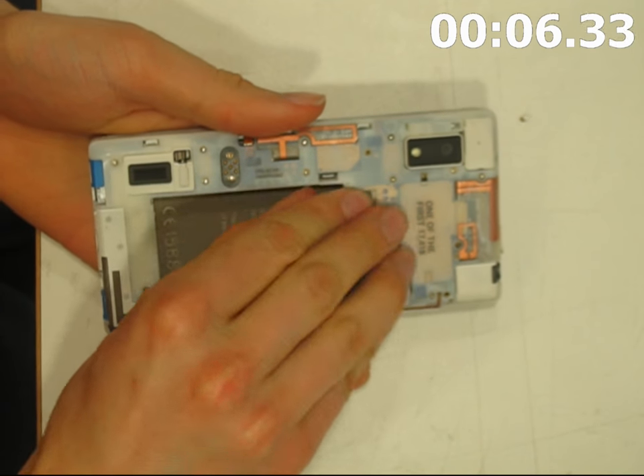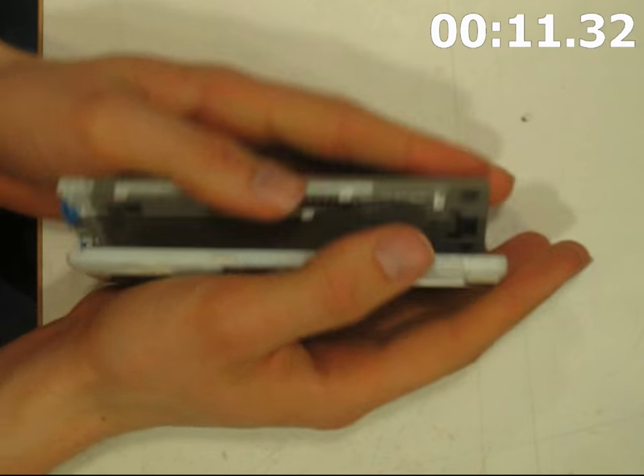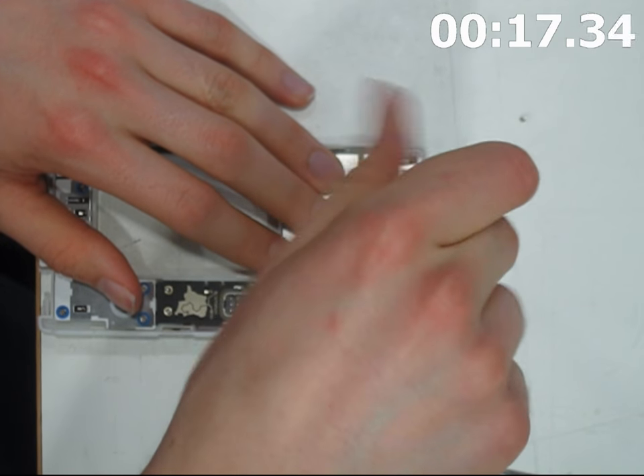That's the battery, the SIM card, and this is interesting — you can take off the display without the use of any tools whatsoever. The screen is one of the most commonly broken parts when you drop your phone.